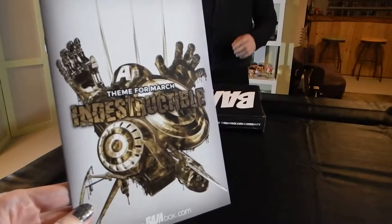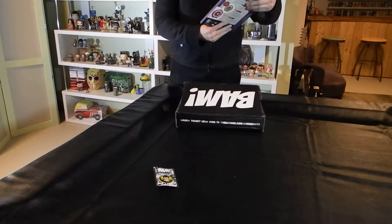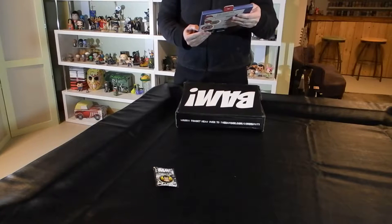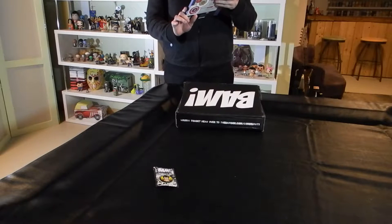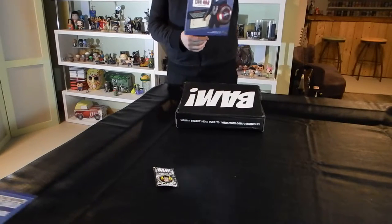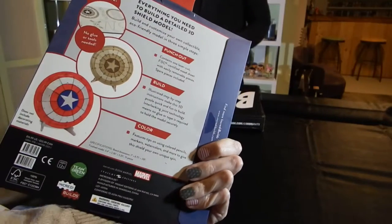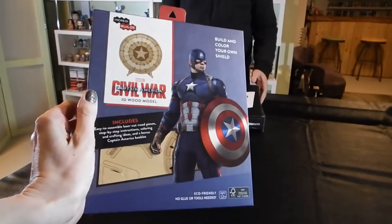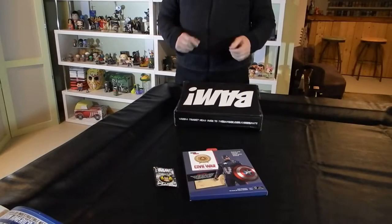Let's see what else we have in the box. The next item on top is a 3D model of Captain America's shield made from wood to be put together. Build and color your own shield. On the back there's an image of what it might look like when you've successfully colored the wood shield, or you can leave it pre-painted. It has a pretty heavy weight to it and it looks like it comes with a stand as well.